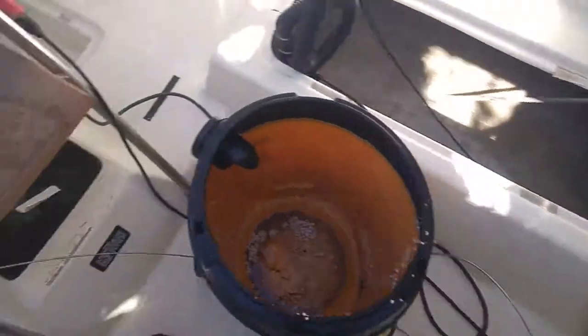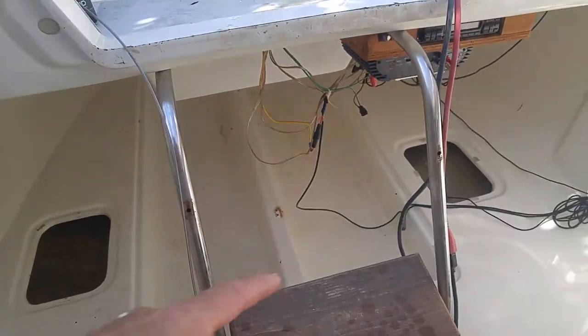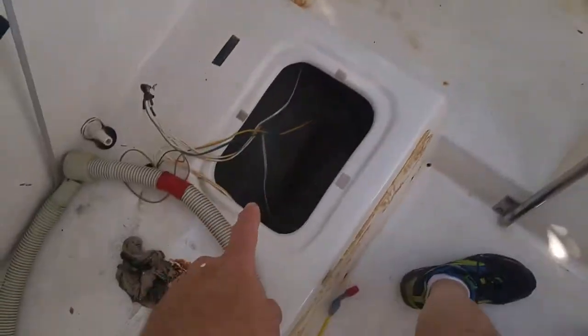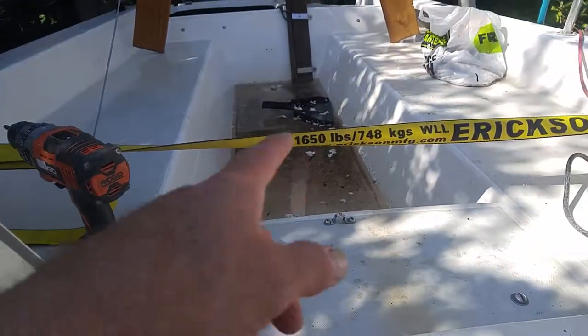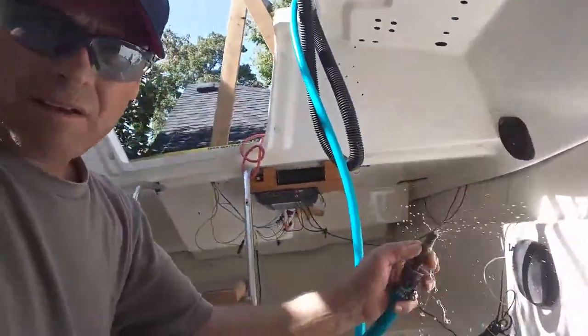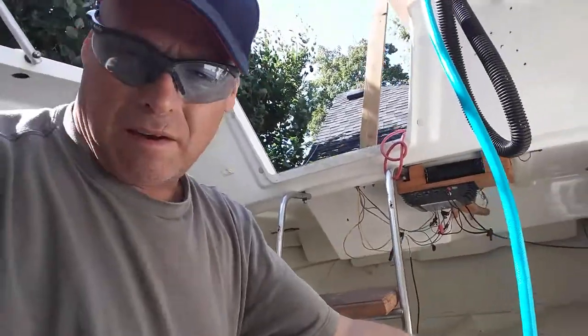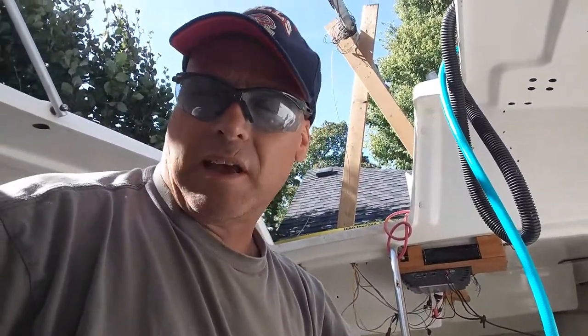What a difference a quick vacuum makes — look at that. Gonna vacuum out the bilges and then spray it down. At least it's going down. Got it all vacuumed; the bilge is cleaned out. Gonna give it a rinse, then vacuum that out, and then spray it with the silica acid.